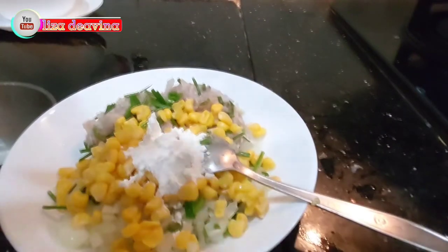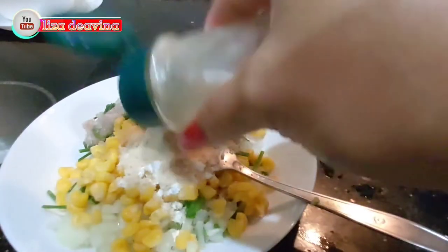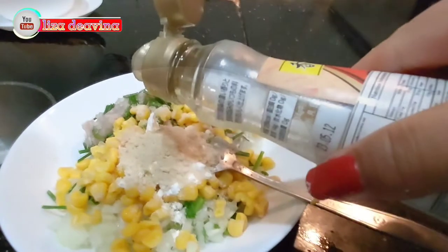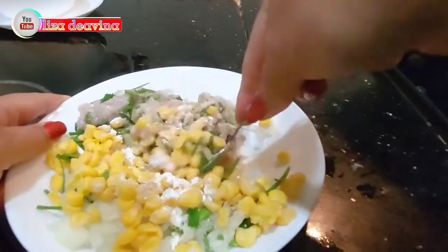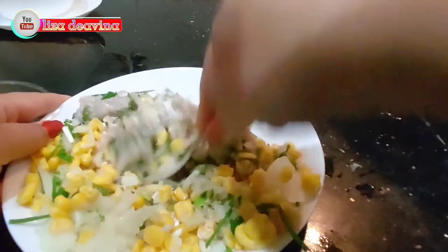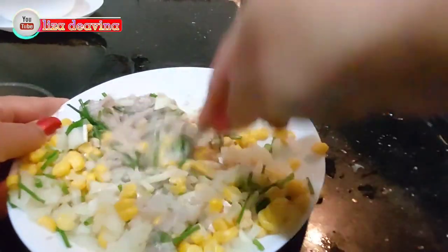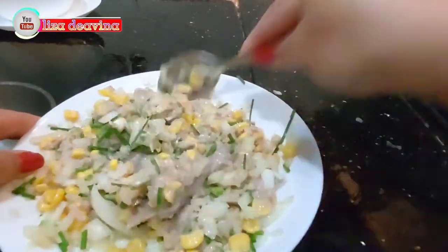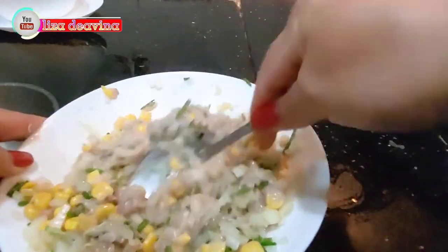Tambahkan 1 sendok teh tepung maizena, satu sendok teh penyedap rasa, setengah sendok teh lada putih bubuk, satu sendok teh minyak wijen, satu sendok teh kecap asin. Aduk merata supaya bumbu-bumbunya tercampur semua, dan diamkan selama 1 jam.